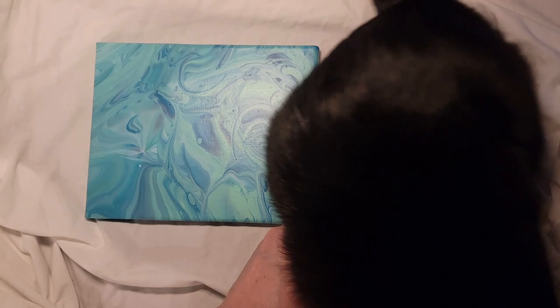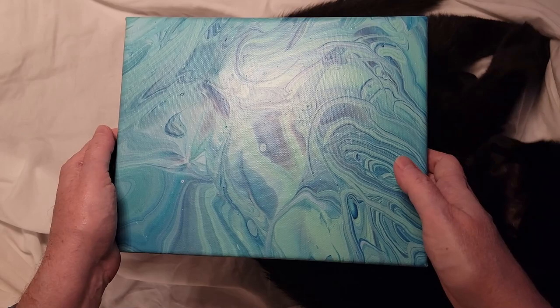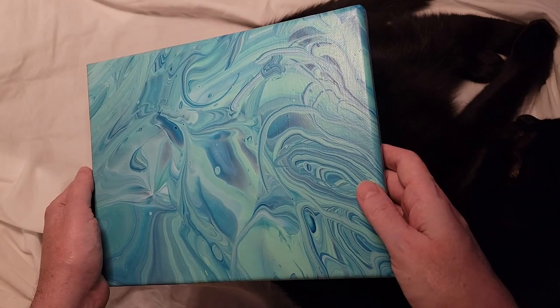Hello! Today we're going to talk about how to pack up an acrylic painting for shipping.